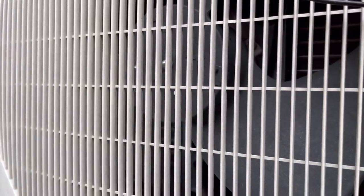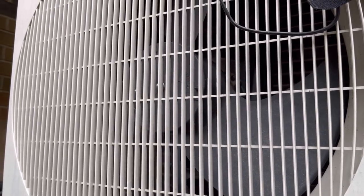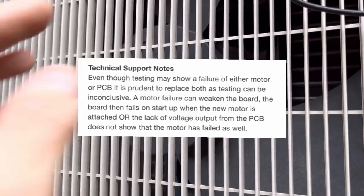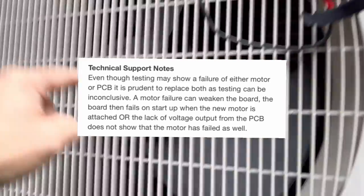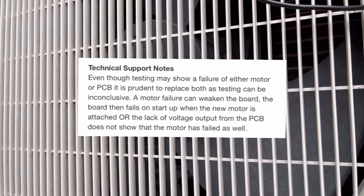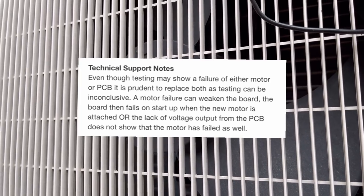If you look at the app, it does state: even if you've got correct readings on your PCB, it is recommended that if the motor doesn't work, you change the PCB and vice versa — if the PCB is gone because of the fan, you change the fan motor. They do recommend that you change these in pairs.